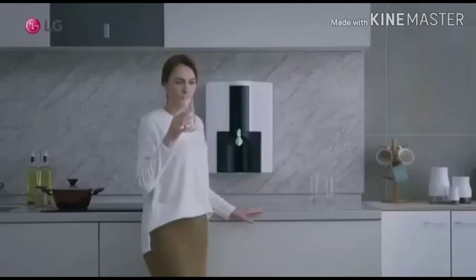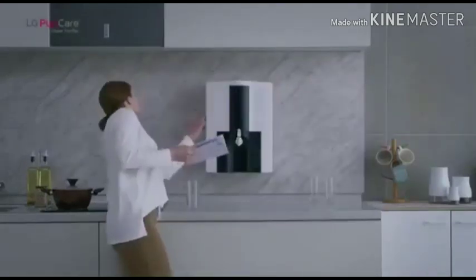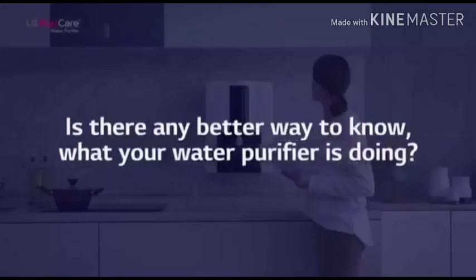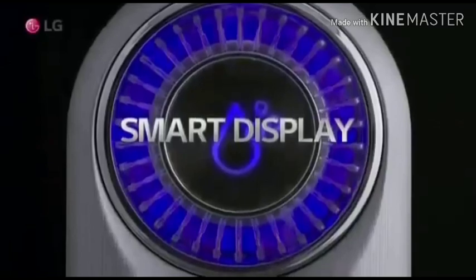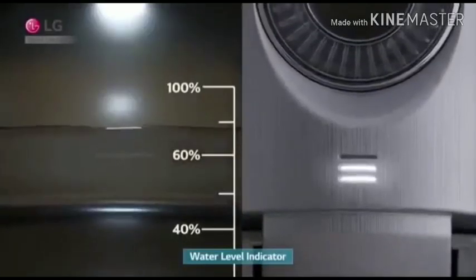Sometimes you can feel inconvenienced due to no indicator or limited indicators in other water purifiers. LG Water Purifier is the true solution. The Smart Display shows its functions very easily — you can check tank water level with the smart indicator.